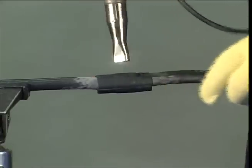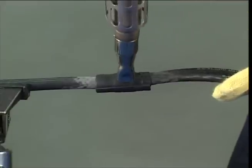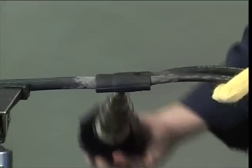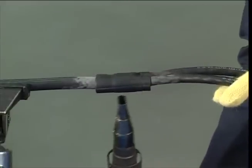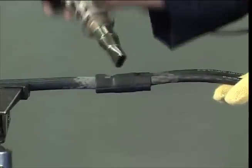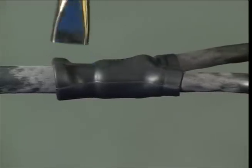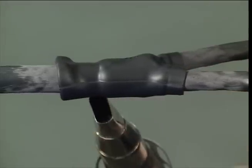When recovering, the heat must be applied evenly around the moulded transition part. Heat uniformly starting from the centre, moving outwards towards each break out in turn. Continue heating along the moulded part, recovering one end at a time.